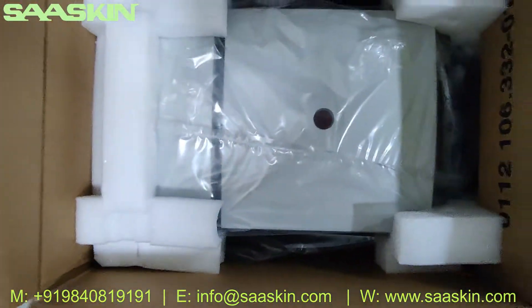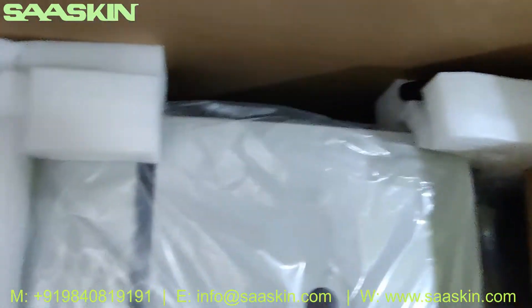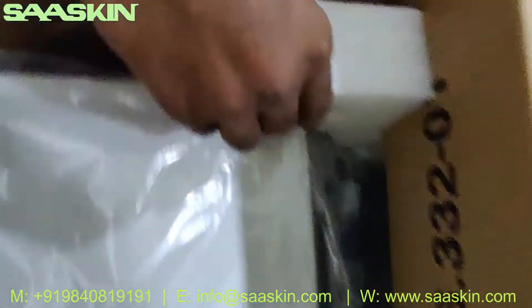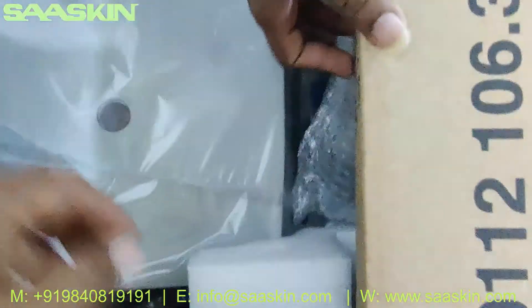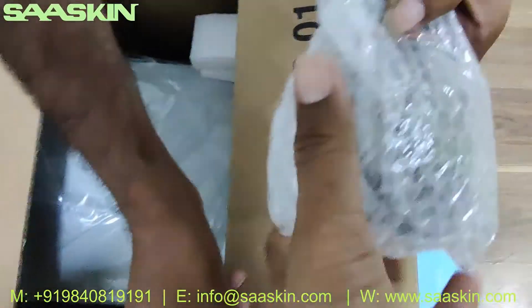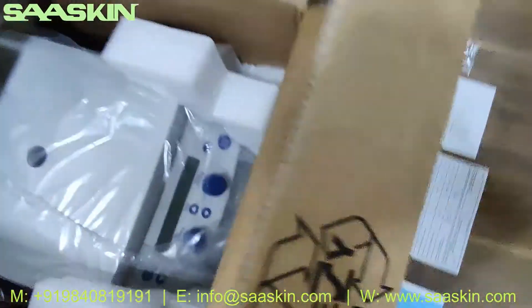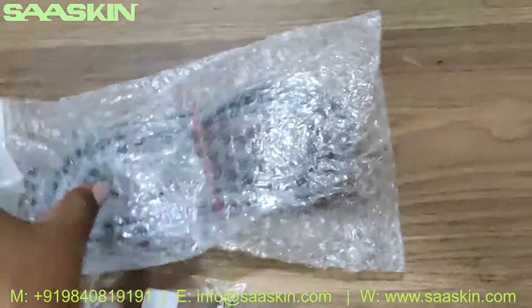If you look at how the packing is done, it's very nicely and safely packed. You can see what is inside. Let me go through them one by one. Okay, you've got a power cord and adapter — here's the power cord and adapter.